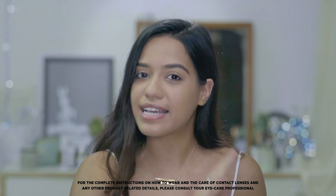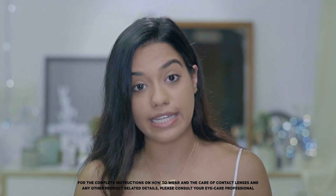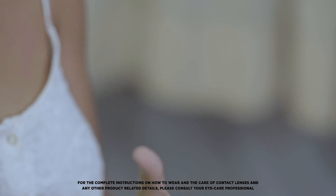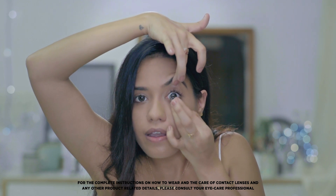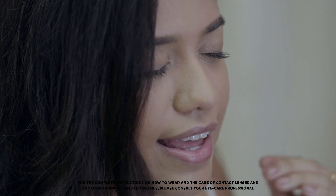Now repeat the exact same thing on the other eye. Make sure you take the lens onto your clean hand, place it on your fingertip, and press it gently against the eye — blink one, two, three — and that's it.